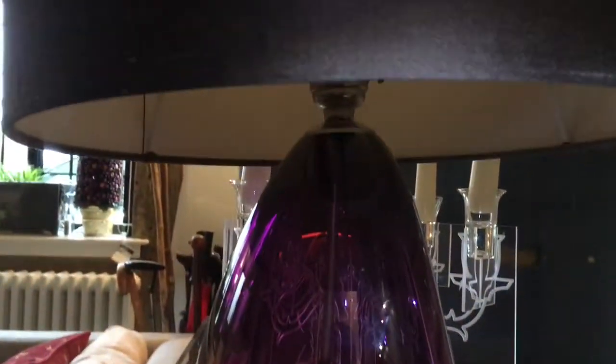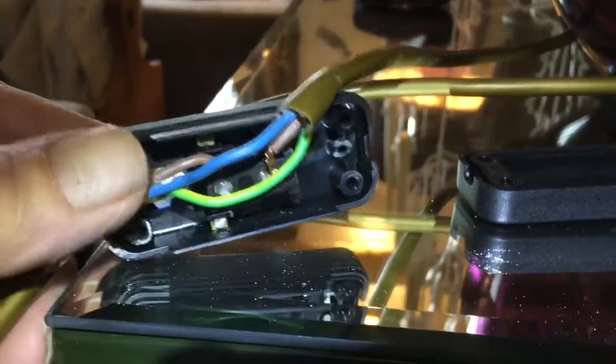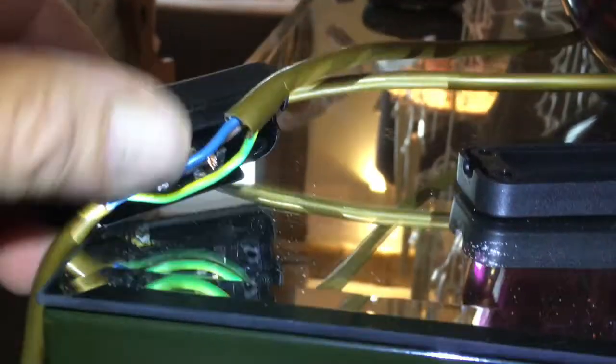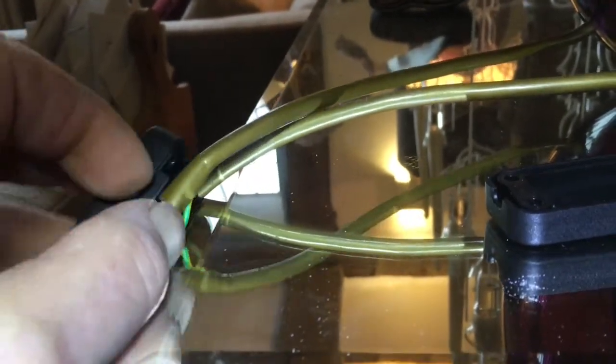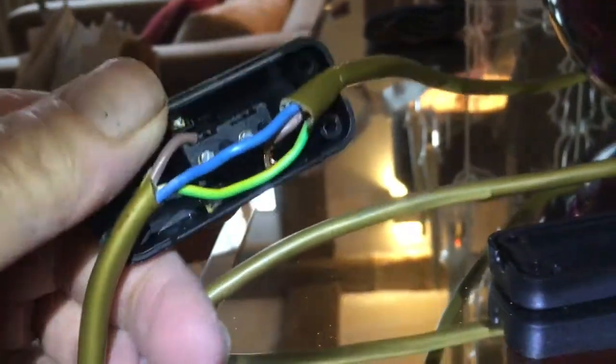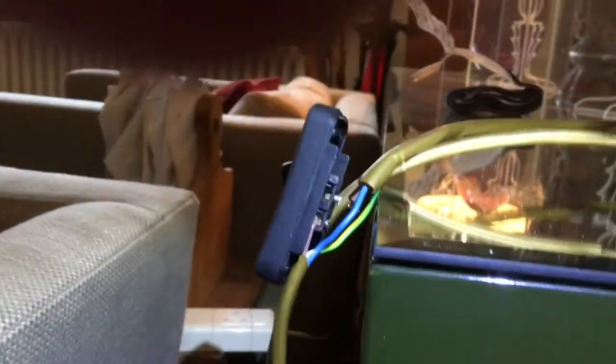I'm putting a light switch on this lamp. I've already put one on and it's faulty. I've marked where I want the switch to be, carefully took a razor knife and made a line around that, broke it open, and then you have two wires — you only break one wire.